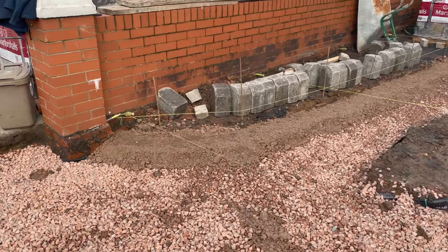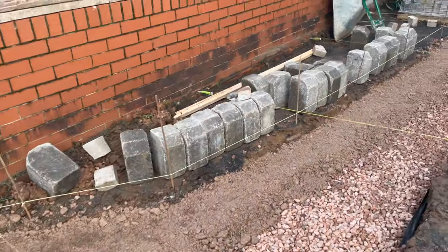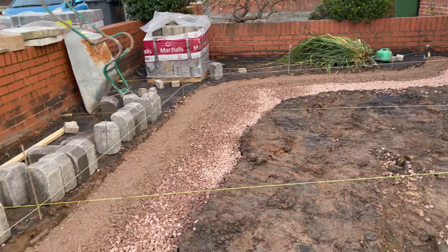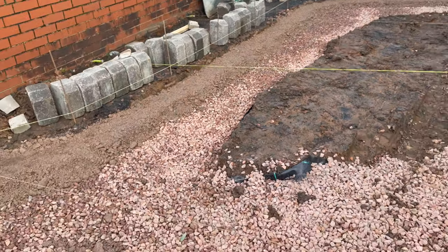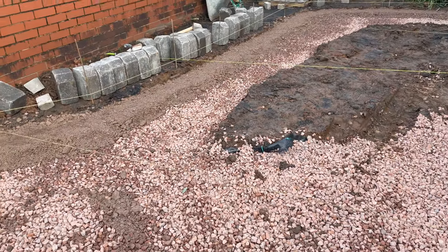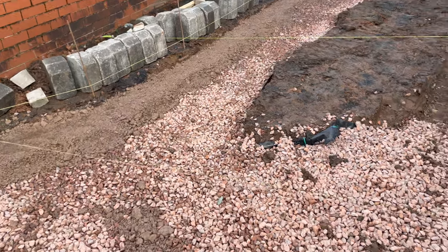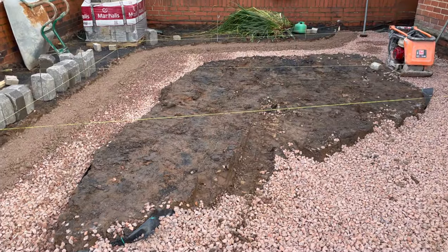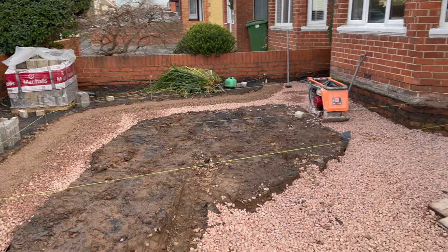We're going to put the teglar curve edging in now to a curve. Obviously curves are a little bit trickier to do because you can't run a string line to it — apparently — but you can in theory. I've got four string lines: there's one right in front of me, you can't see it, another one there, and another two over there.